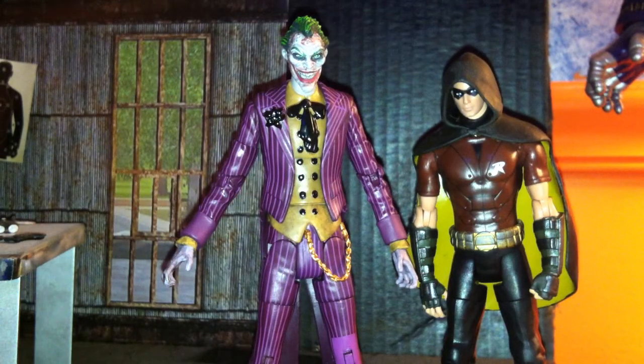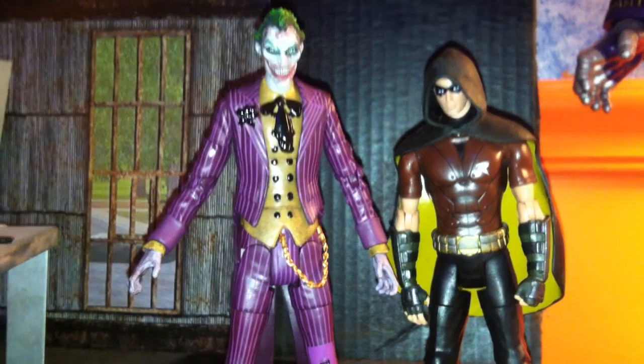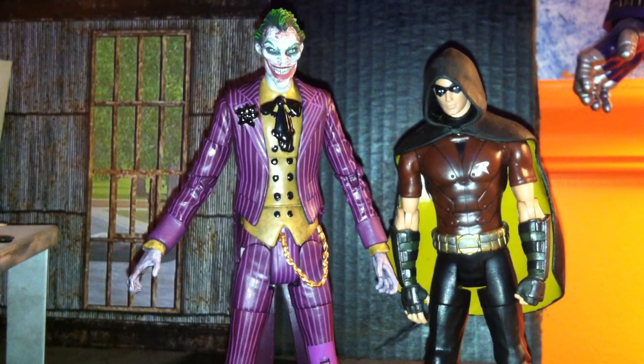All in all, I give this two-pack four out of five, strictly for sculpting. That's it. There's nothing special about these figures — they just look cool. That's all they got. With that, this is the Arkham City two-pack Joker Robin review. Subscribe to my channel if you like, and until next time, as always, this is Thor Olsen 24 signing out.